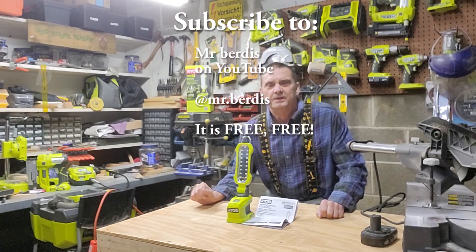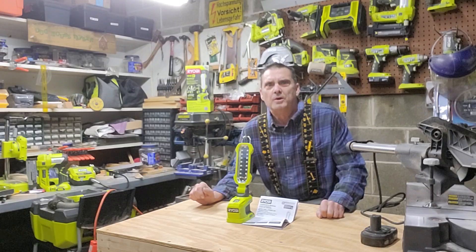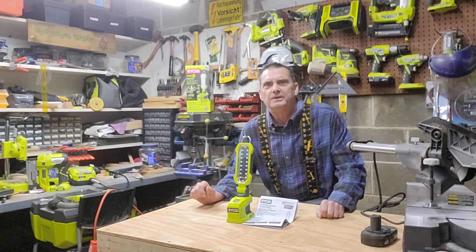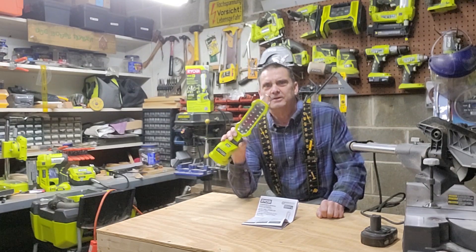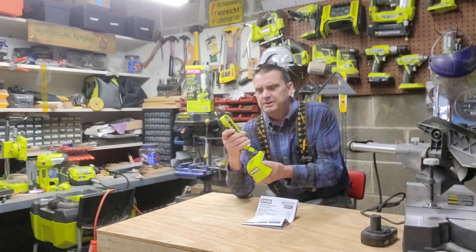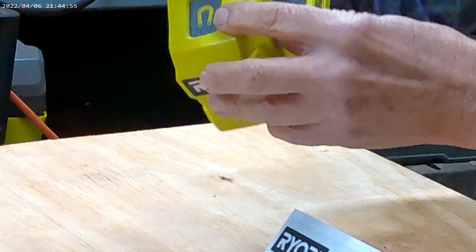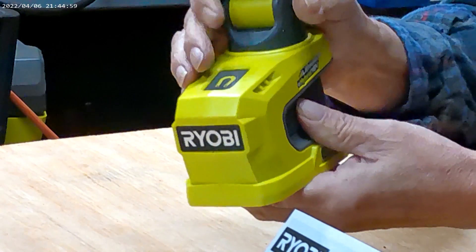Hey, it's Mr. Burtis here. Today we're going to talk about the Ryobi P790 1 Plus 18-volt hybrid LED project light. This little baby has 900 lumens of light output, rotates 180 degrees, and it has a mag tray for actual storage.